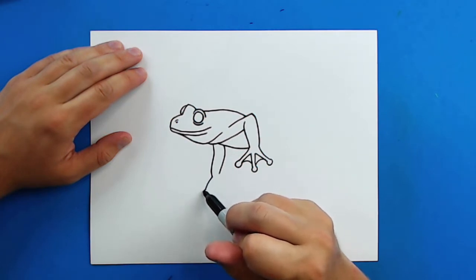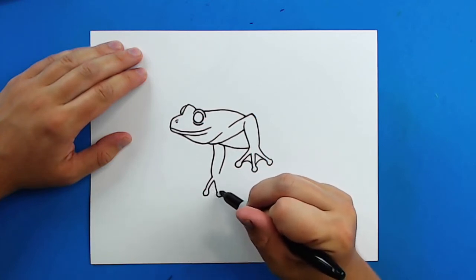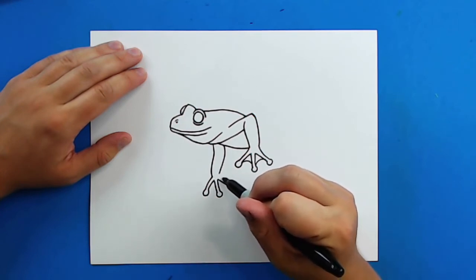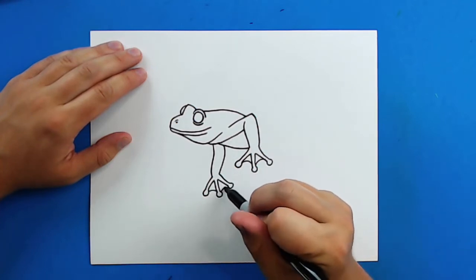And then I'm going to make those same type of feet. So I'm going to make a line with a little circle at the end, line with a circle, and then a line with a circle and bring it back up here. Then I'm going to put that little webbing in between there.